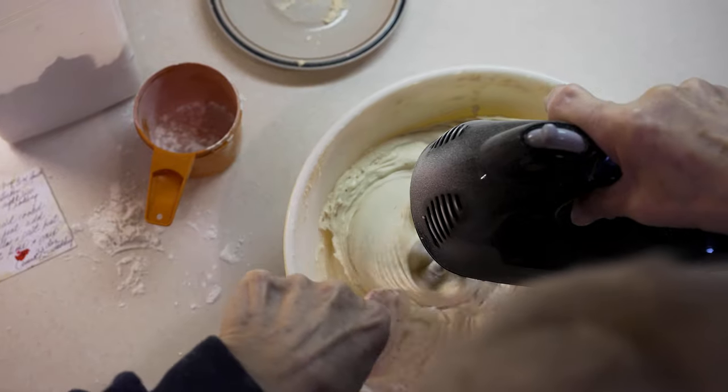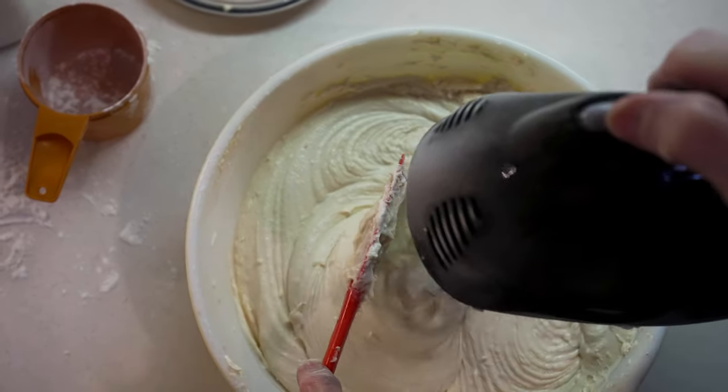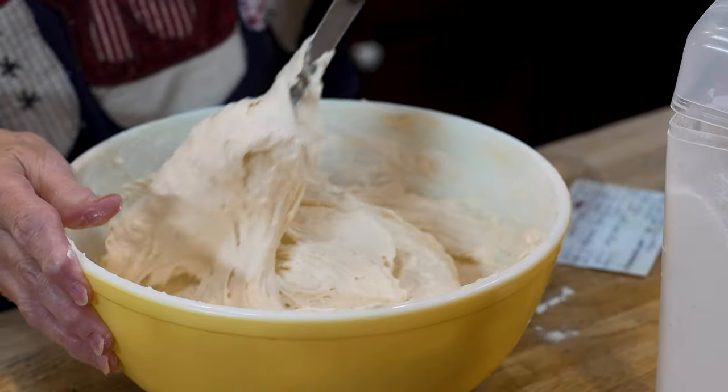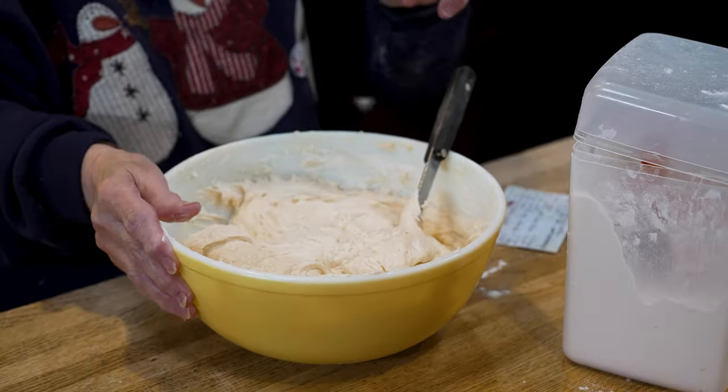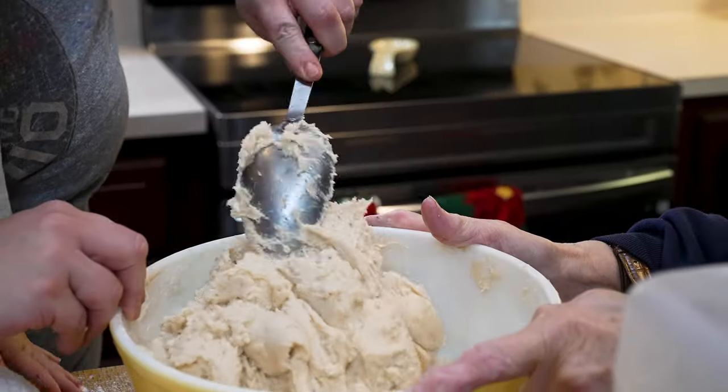I'm mixing the dough. It took two cups of melted Crisco, a cup and a half of sugar, four and a half tablespoons of baking powder, a pinch of salt, six egg yolks, and a teaspoon and a half of vanilla. That is our dough. I used the mixer first — now the rest has to be done by hand.